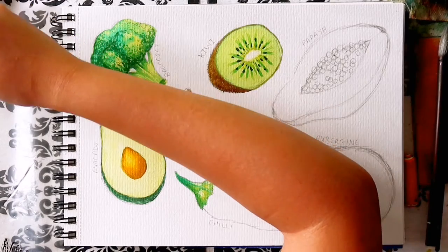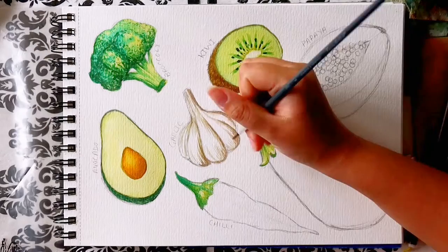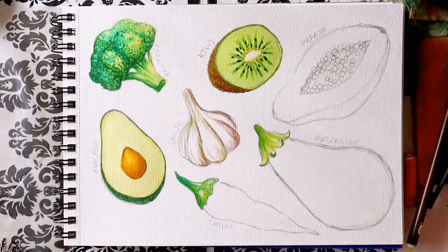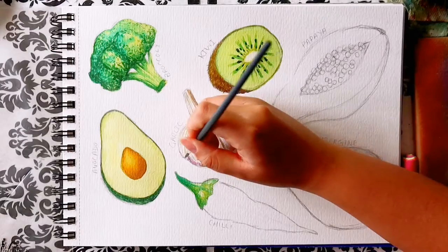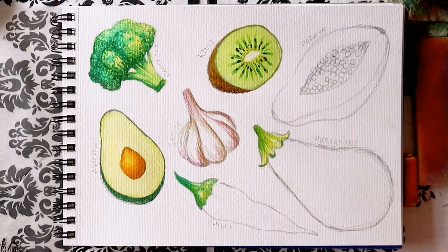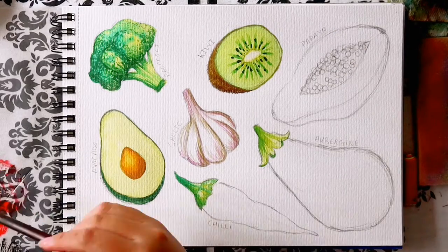Onto the garlic. The garlic has these funky purple-pink highlights. Mix a colour that you like and only have a little bit of paint on your clean wet brush, as you want this very light. As the garlic is white, we want it to be majority white. Gently paint around the existing brown lines, and when you're done with the purple, the garlic is done. Four down, three to go.